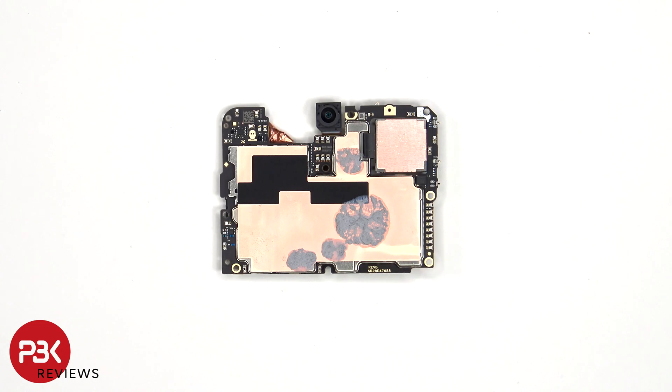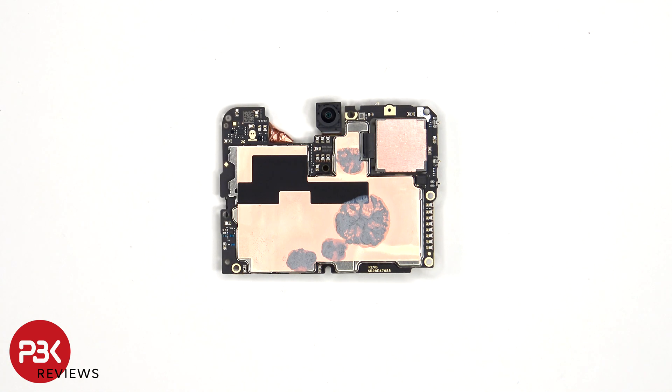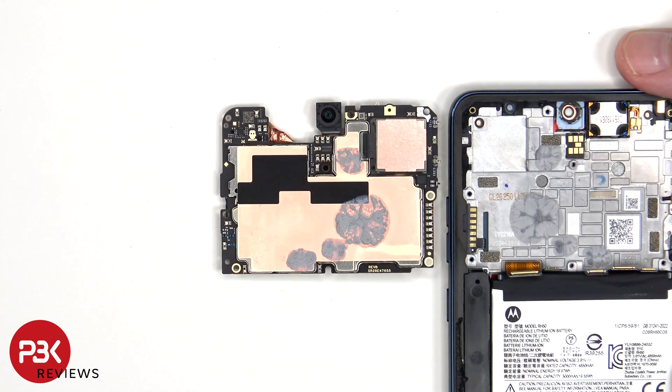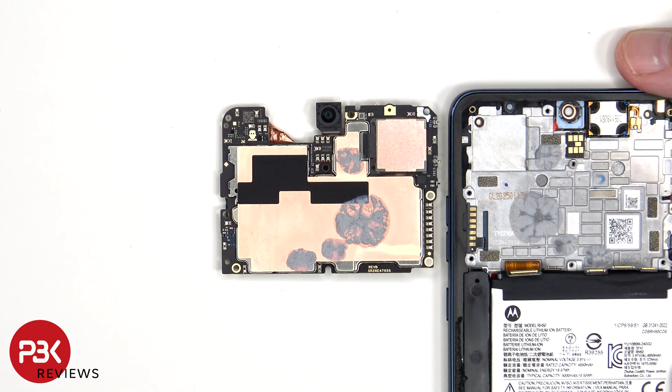Looking at the other side, we have a better look at the 32 megapixel front-facing camera, as well as additional graphite film, copper tape, and thermal paste on the back to help transfer heat. These pins on the motherboard make a connection with the gold contacts on this flex cable, which is for the volume keys and power button.